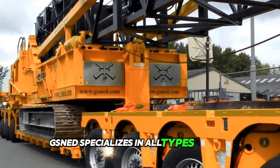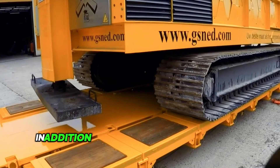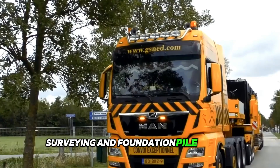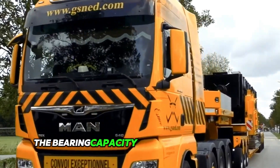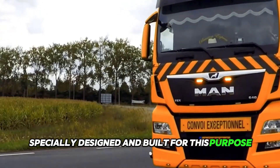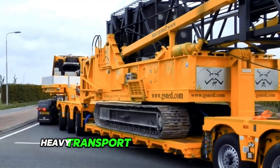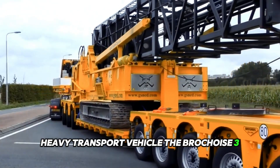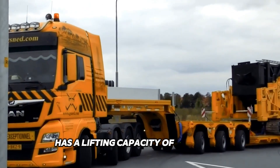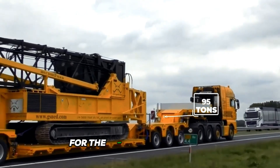GSNED specializes in all types of land, road and hydraulic engineering works. In addition, the company also specializes in soil surveying and foundation pile testing. The bearing capacity of these piles is tested using impressive machines specially designed and built for this purpose. This is one of the reasons why the company has adopted the Broshwise III 5-low loader with pendulum axles, which has a lifting capacity of 95 tonnes and is truly designed to be the perfect helper for the most demanding jobs.